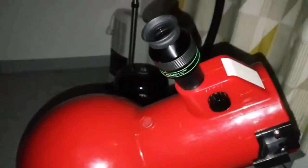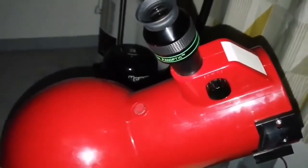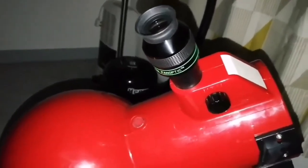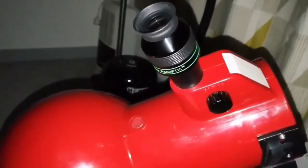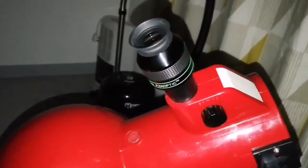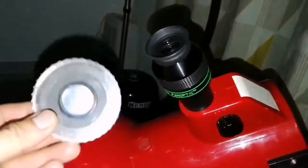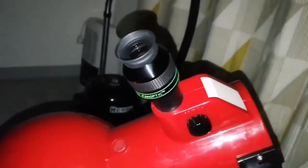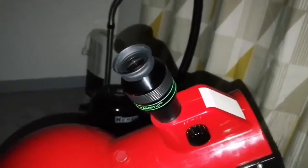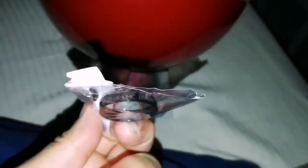With the Celestron Ultra High Contrast filter, the image looks brighter. The Trapezium — the Theta Orionis members at the core of the M42 nebula — are now visible easily, and the nebulosity is also visible. Would I prefer this over the Ultra Black on this object with this telescope and eyepiece? Yes, the image is slightly brighter and I can see more stellar features.